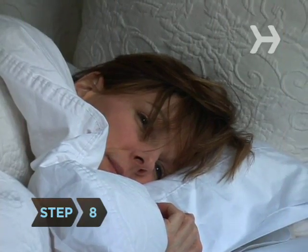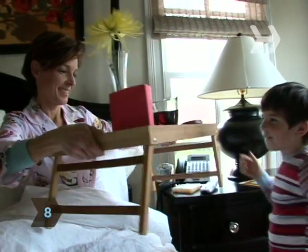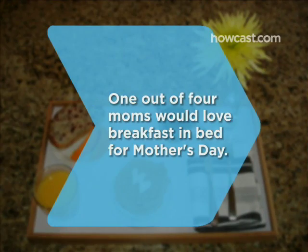Step 8. Sit with mom as she enjoys her breakfast in bed. The only thing mom likes better than breakfast in bed is spending time with you. Did you know 1 quarter of moms say they love breakfast in bed for Mother's Day?